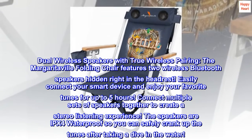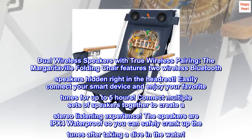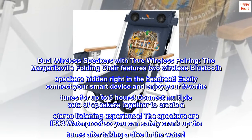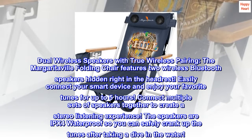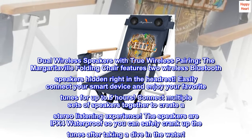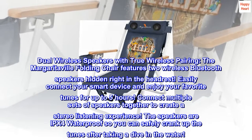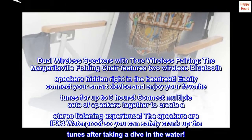Dual wireless speakers with true wireless pairing. The Margaritaville folding chair features two wireless Bluetooth speakers hidden right in the headrest. Easily connect your smart device and enjoy your favorite tunes for up to five hours. Connect multiple sets of speakers together to create a stereo listening experience. The speakers are IPX4 waterproof, so you can safely crank up the tunes after taking a dive in the water.